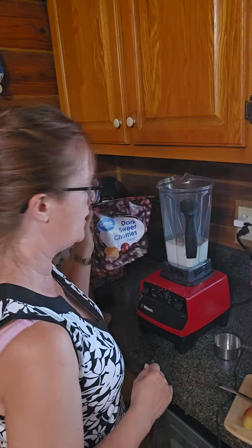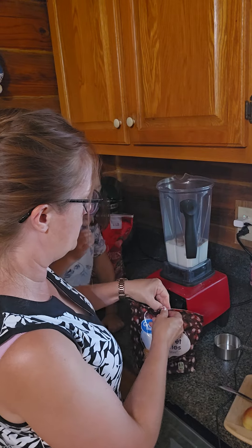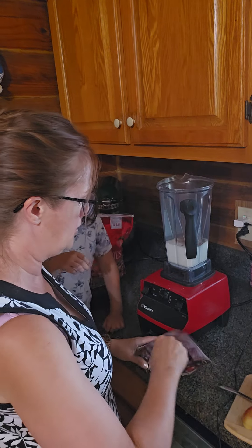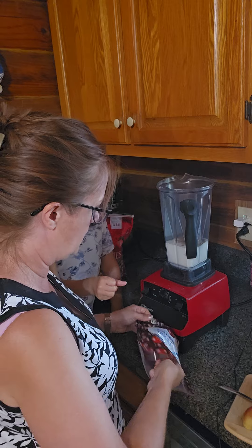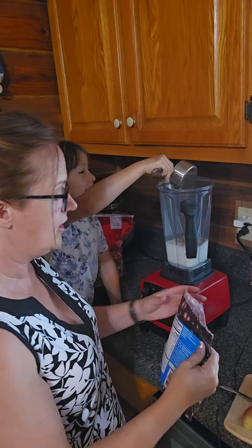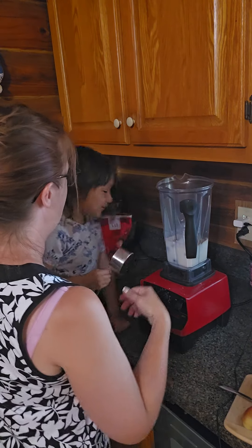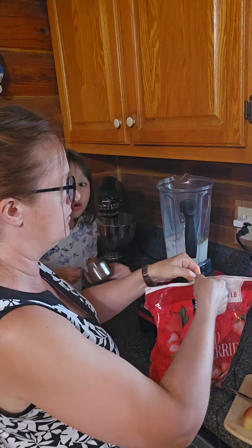My daughter loves to add cherries, so we're going to add cherries and strawberries. I do about half a cup of each, so the total is about one cup of frozen fruit. I do strawberries and those are whole.